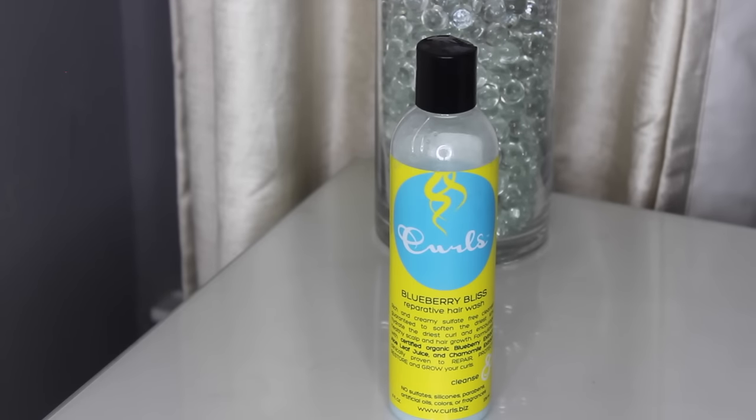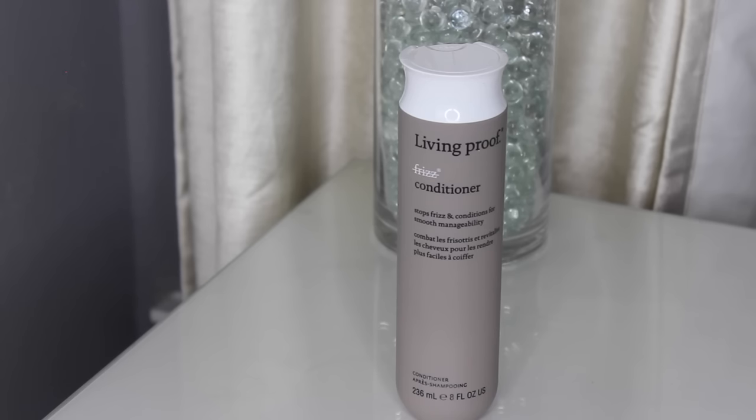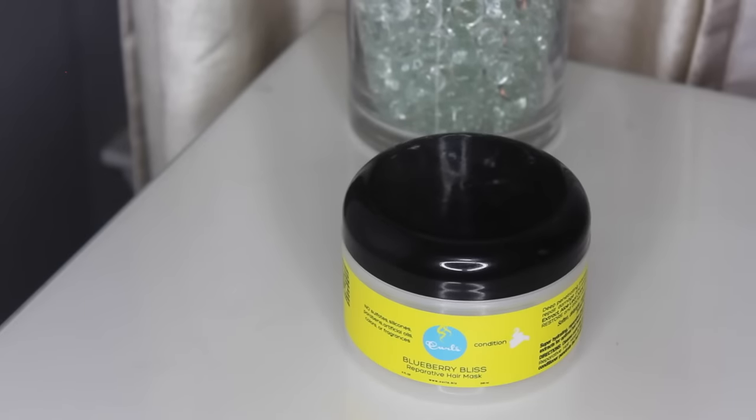First I cleansed my hair with the Curls Blueberry Bliss Reparative Hair Wash, and I only applied that to my roots. I also co-washed the rest of my hair with the Living Proof No Freeze Conditioner, and then last but not least I deep conditioned with the Blueberry Bliss Reparative Hair Mask by Curls.